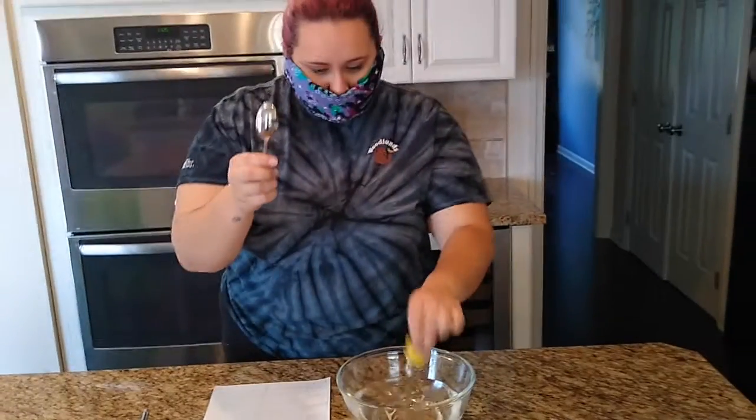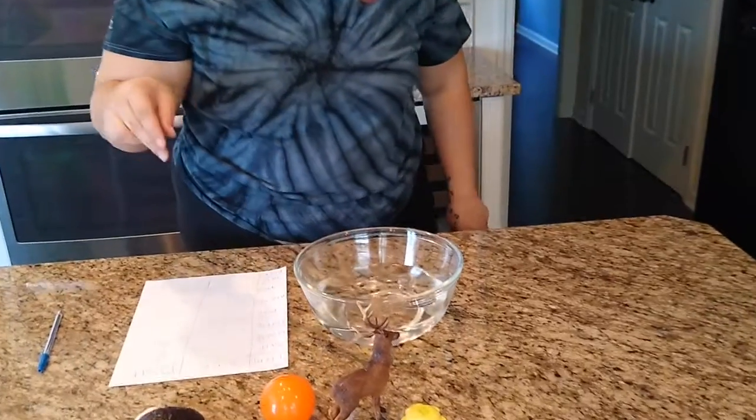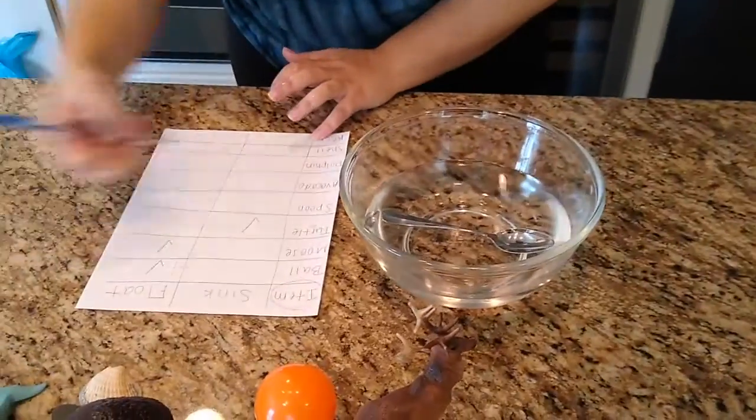Next we have our spoon. Do you think the spoon is going to sink or float? Sink! And it sinks!